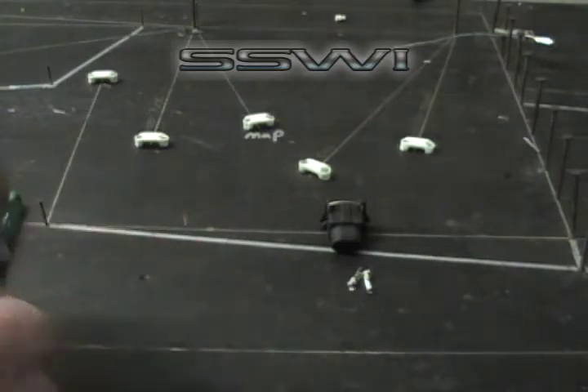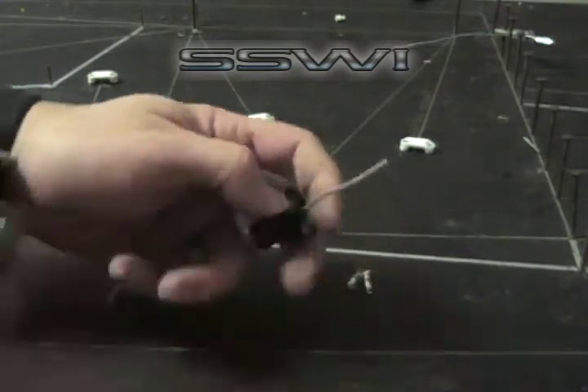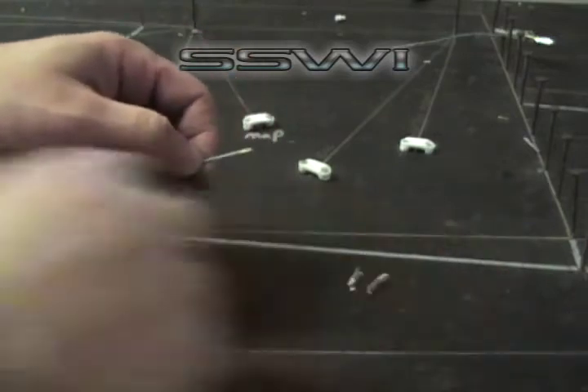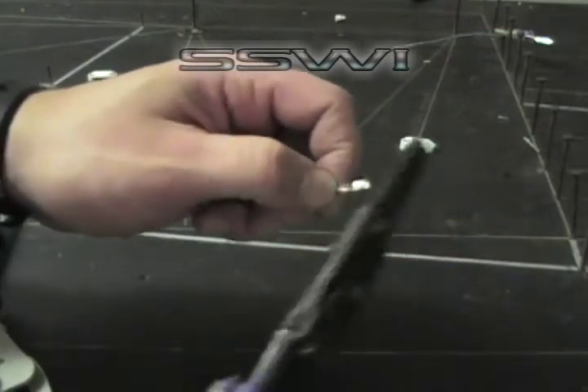Go ahead and place your 22 gauge wire through the connector itself. Strip off about an eighth of an inch of insulation. Then place your terminal directly onto the copper wire.